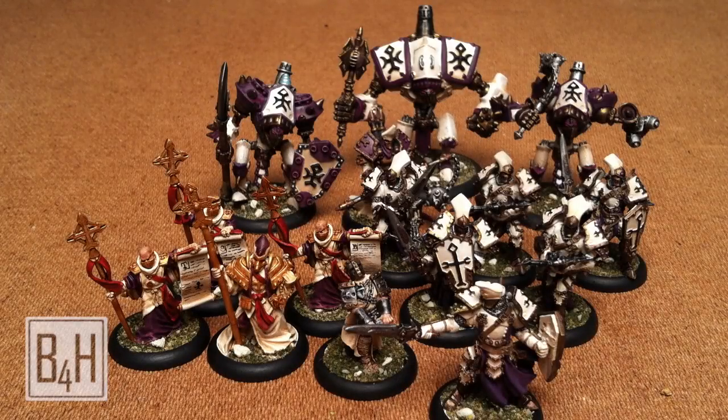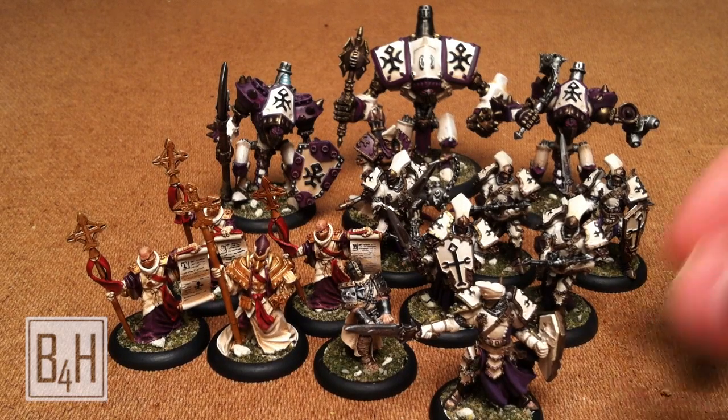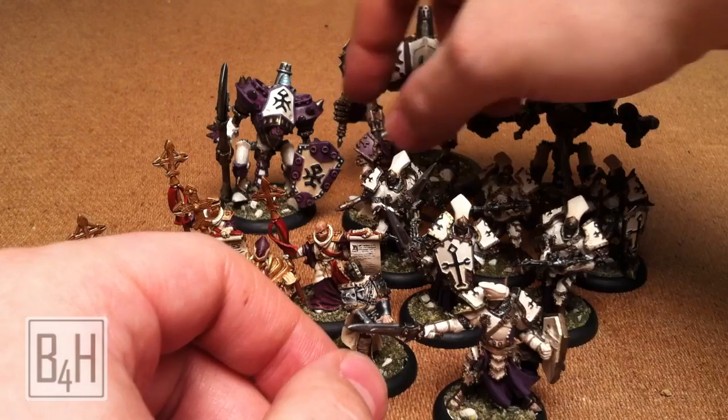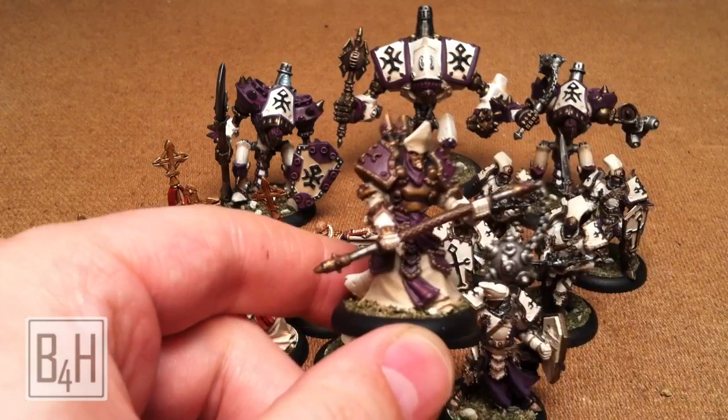Hey guys, I just wanted to show off something that I've been working on — finally got wrapped up tonight, be ready for delivery tomorrow. I've got a Protectorate of Menoth army here, and it's a Krios army, just the basic battle box stuff for the battle group.